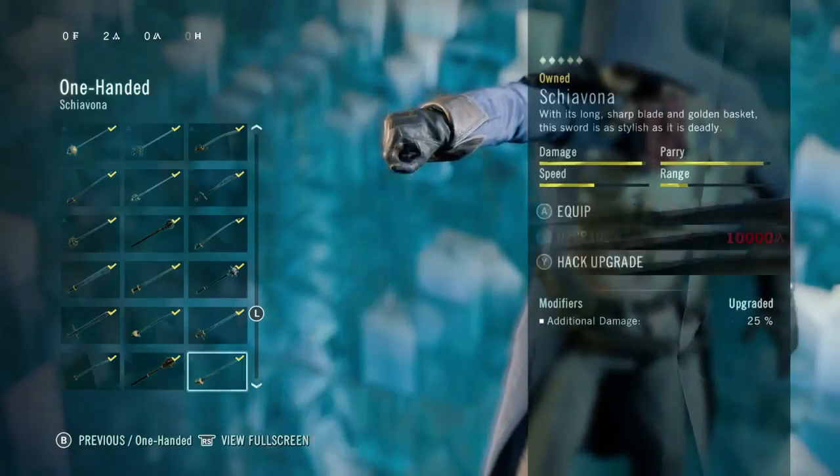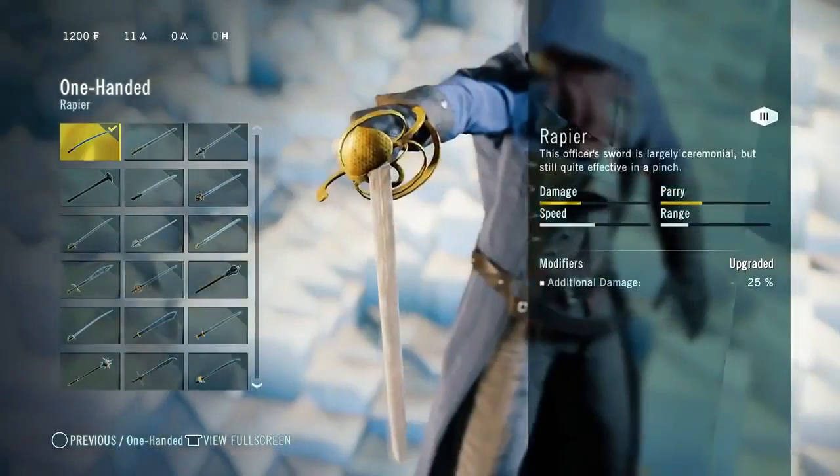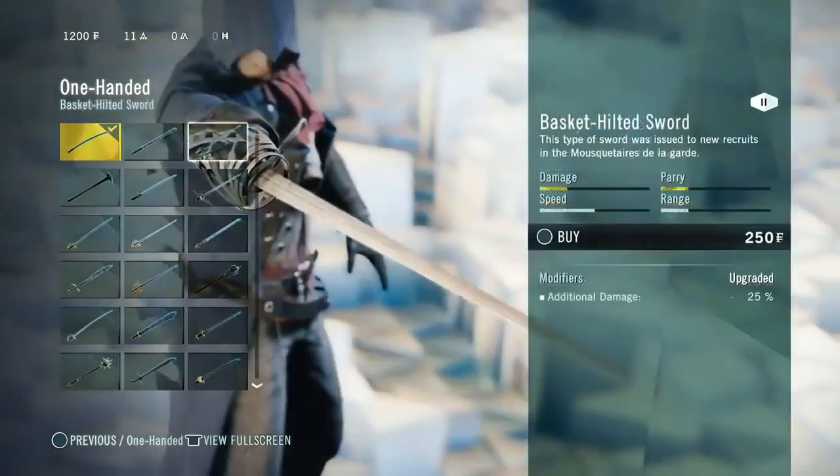Unity has a landmass three times larger than Black Flag — a massive map to explore. In terms of gear, Arno has 200 choices of different equipment, each with their own buffs. That's the level of customization Assassin's Creed devs have given us, which we haven't had before.